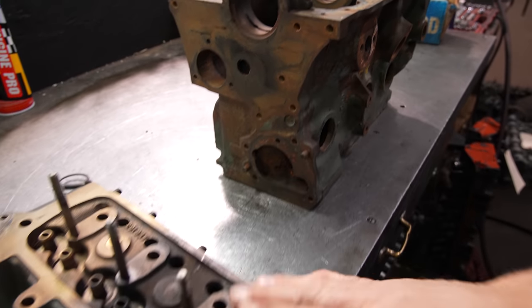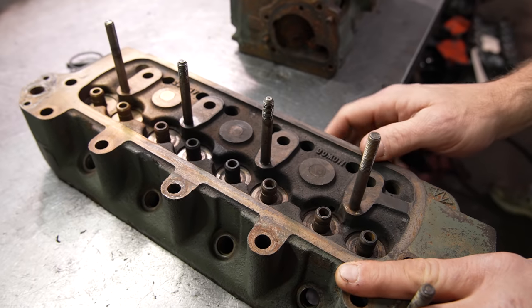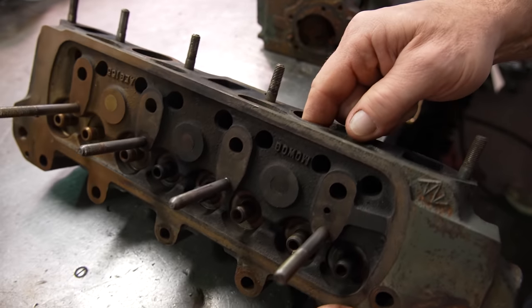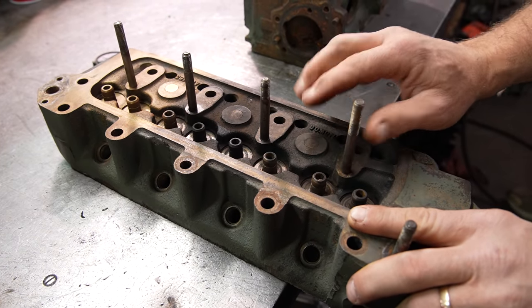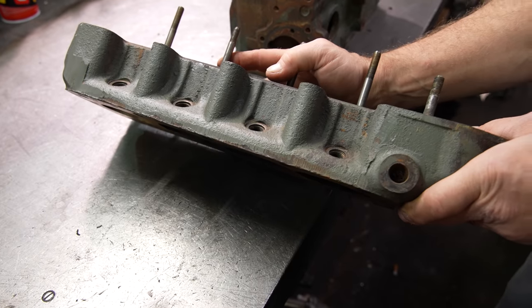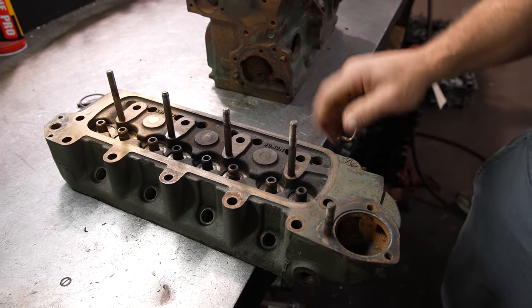Now on the cylinder head, we are not going to bake that. It also has brass plugs in it, but in this case we're not sure how thick the wall is, so we may not have enough material in there. We're just going to play it safe. The part itself is very clean already, so we're just going to go through and tumble it without the bake.